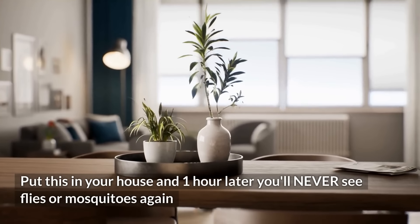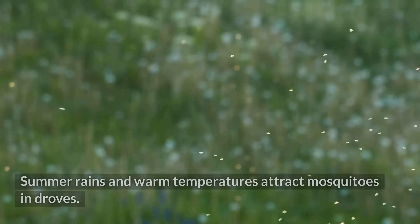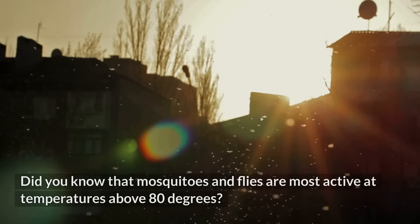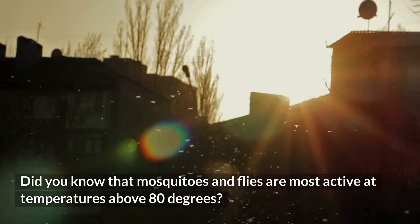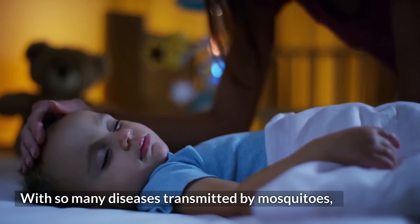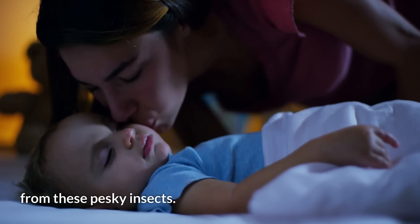Put this in your house and one hour later, you'll never see flies or mosquitoes again! Summer rains and warm temperatures attract mosquitoes in droves. Did you know that mosquitoes and flies are most active at temperatures above 80 degrees? With so many diseases transmitted by mosquitoes, there's nothing better than knowing how to protect yourself and your family from these pesky insects.